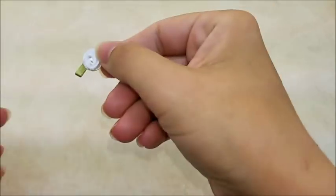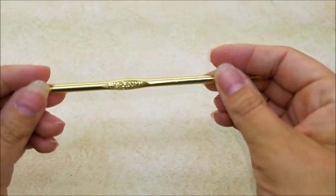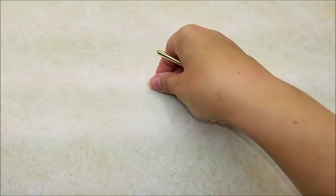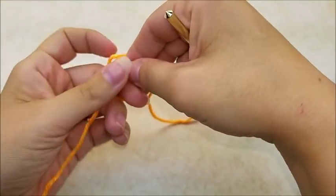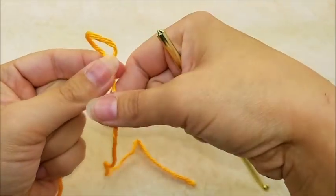I also got some regular white for the edging. You're going to need either a button for the back or one of these hook and eye closures to close the back of the dress. Maybe a ribbon rose if I decide to put that on. I'm going to be using a size H, which is a 5mm crochet hook. Check the description below for the written pattern.